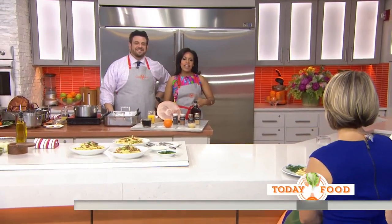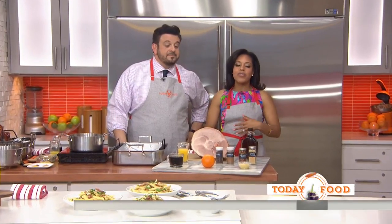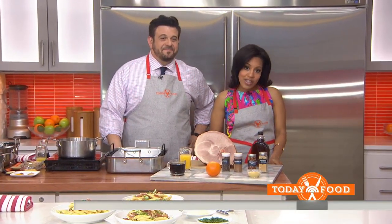This morning on Today Food, we have Easter dinner on our mind. Ham is not only a popular and traditional Easter dish, it's also very versatile — you can eat it at breakfast, lunch, or dinner. This morning we have a flavorful ham recipe and an easy, quick way to use the leftovers, courtesy of Mr. Adam Richmond.